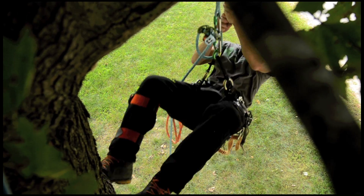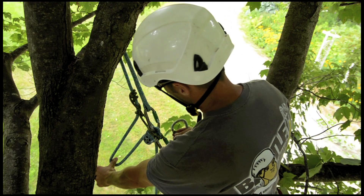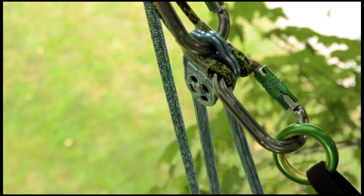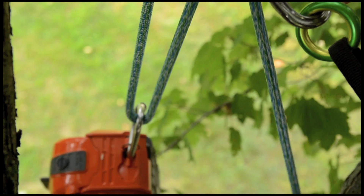The wide side plates let rope pass right through. The Hitch Climber Micro Pulley can also be used to haul gear up into the tree. You might as well make your ground guys work for you.